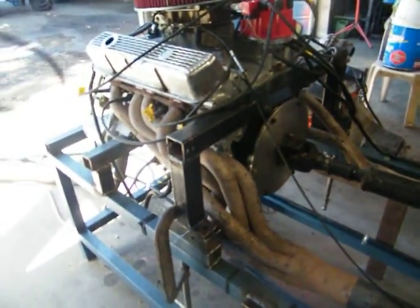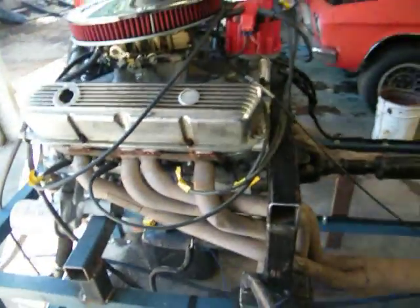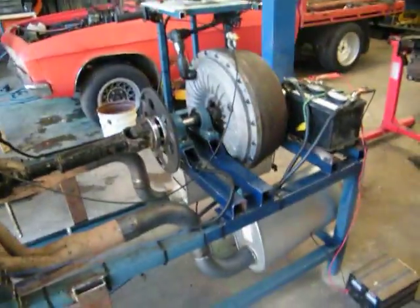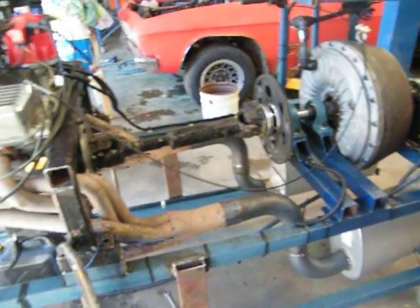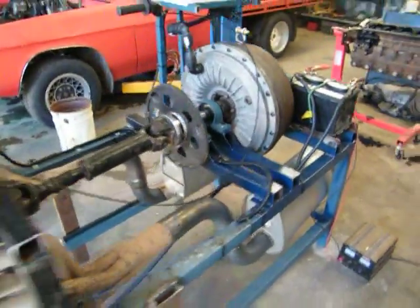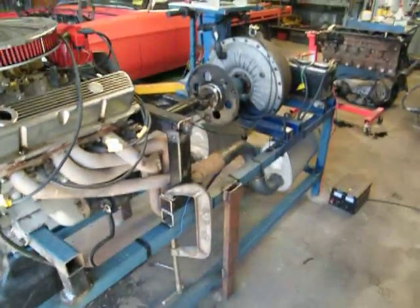It pulls this kind of horsepower very easily. I haven't had anything bigger on it yet, so I don't know what sort of horsepower it can handle, but it handles up to 350 horsepower — 330 horsepower — no worries at all. And that's my homemade dyno.